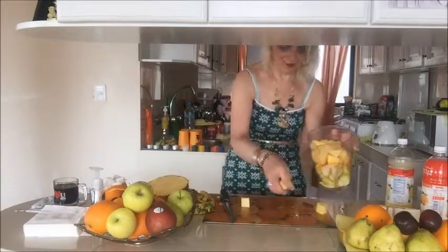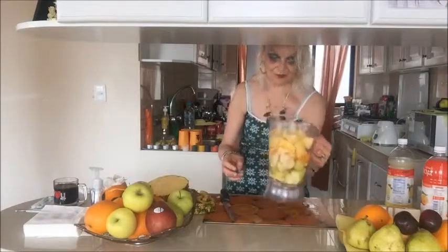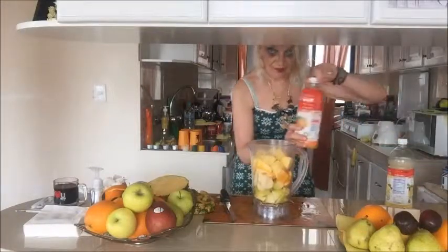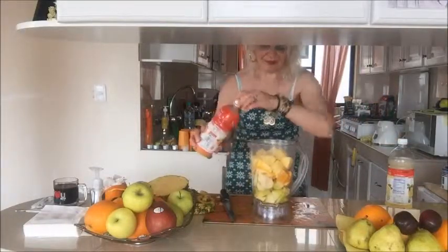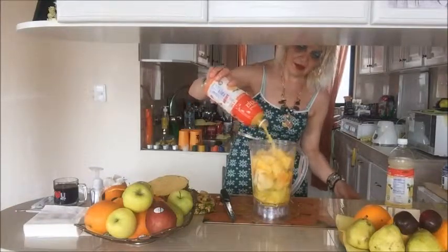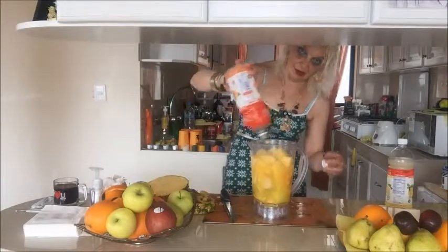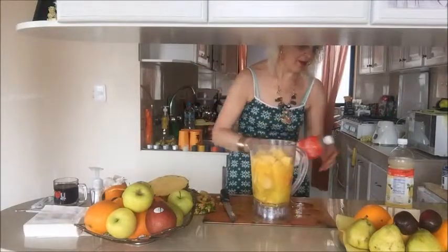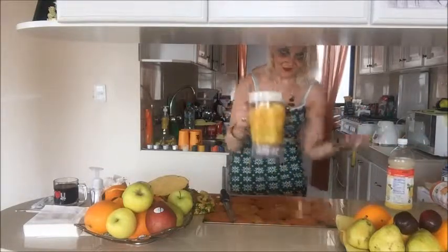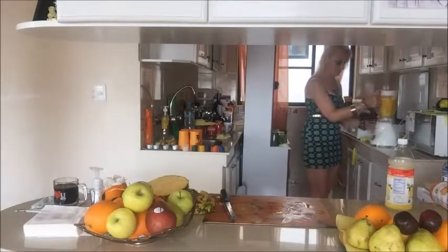I put all the pieces of fruit inside the blender and now I add the orange juice — about half a bottle, maybe two glasses, around 500 milliliters. Then I put the lid on and turn the blender on.